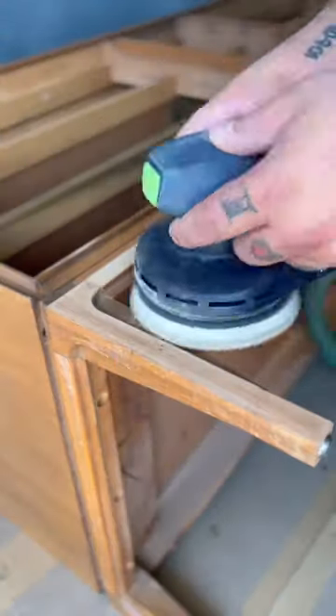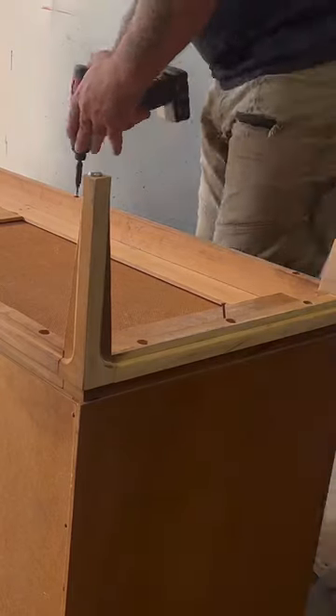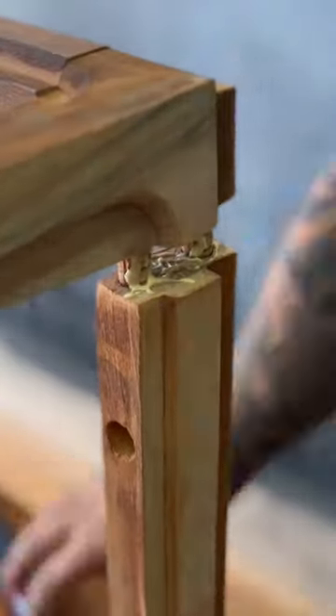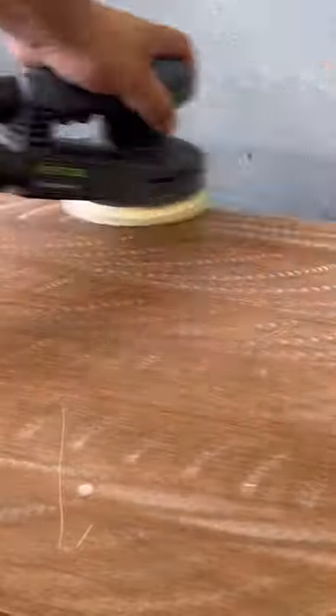I'm removing the base with 150-grit sandpaper, because it's going to make it a lot easier to paint. When doing so, I found some loose joints in it, so I added some wood glue and reattached all of those.